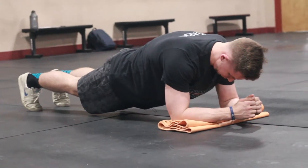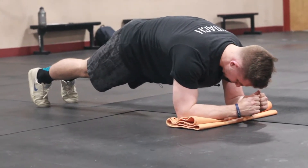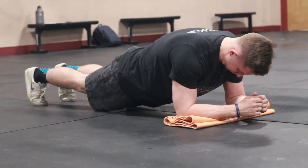Today I'm going to be going over the activation plank. Many are super familiar with the regular plank. It's an exercise I see commonly done improperly, placing a lot of strain on the lower back. So today I'm going to be going over how you can actually alleviate that pain, activate your abdominal core a little bit more efficiently, and overall get more out of the exercise — the whole purpose of doing it.